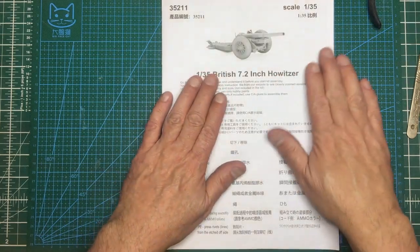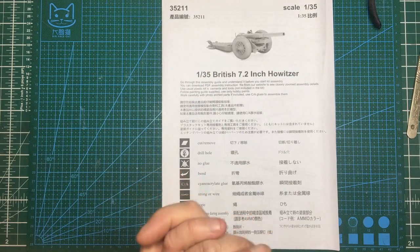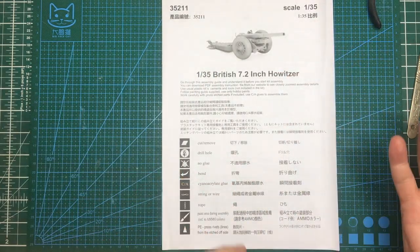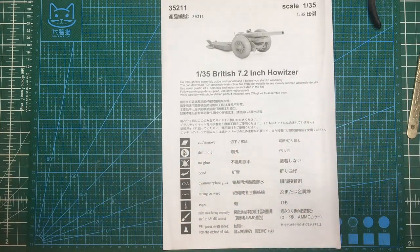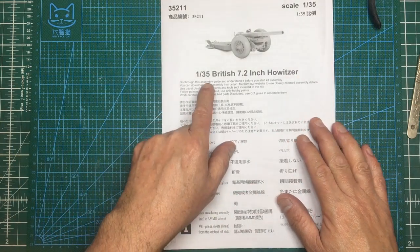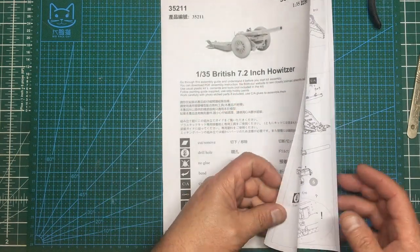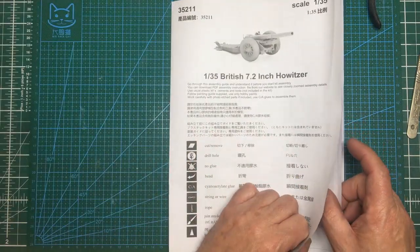Hi guys, welcome along. Nigel here, Nigel's Modeling Bench. I'm starting another build — this is going to be a one-off video on building this Thunder Model 1/35th scale British 7.2 inch Howitzer gun to go behind my R100 Scammer Pioneer. I've had a quick look through the instructions.